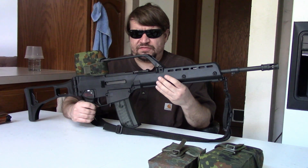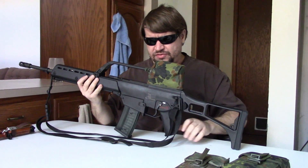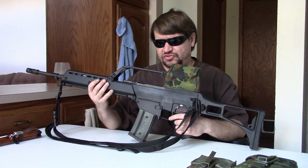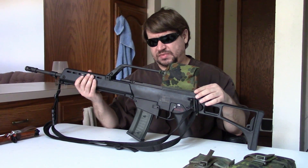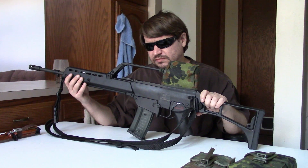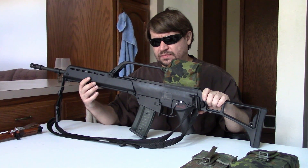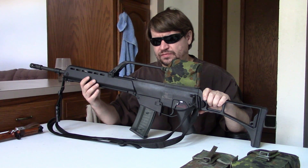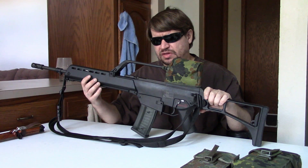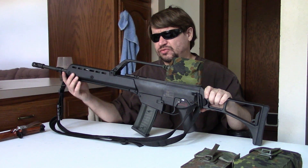HK would begin the HK50 program that year, and that's where the G36 finally comes into play. They would continue to work on this, and it would go into field trials in 1995. There weren't a lot of guns it was put up against — it was tested against the Steyr AUG and a few other things, but it was really the only game in town, and had been designed specifically to meet the needs of the Bundeswehr. In 1997, they officially adopted it as the G36. HK changed its internal nomenclature from HK50 to G36 as well. The initial order from the Bundeswehr was for 33,000 guns with an option to purchase another 17,000, making their initial order essentially 50,000 guns.